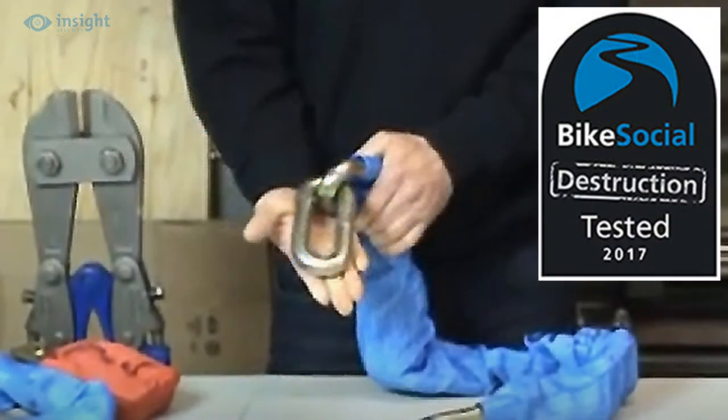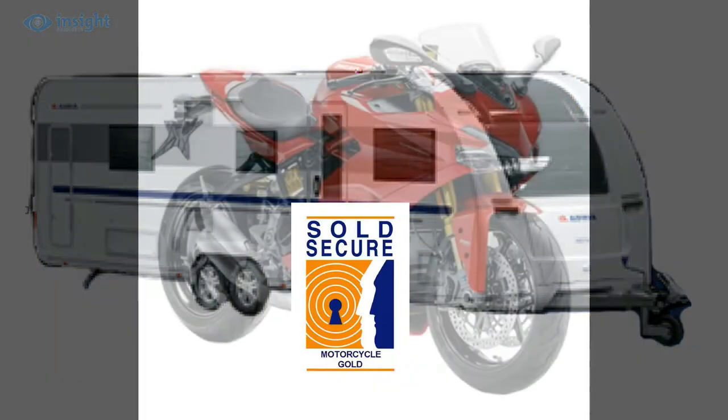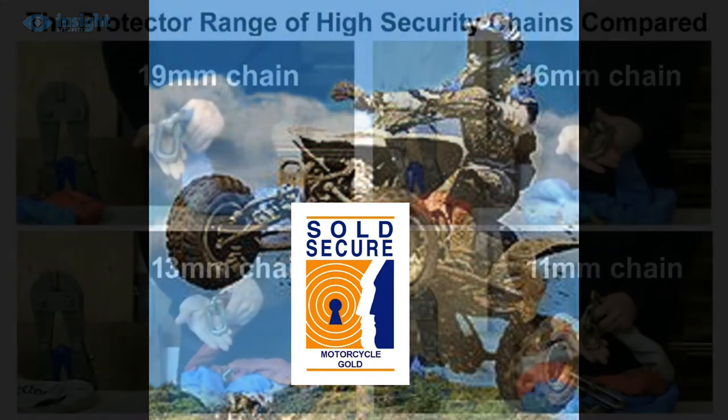In fact, Protector 19 and 16mm chains are the highest approved chains on the market, having achieved sold-secure gold rating for caravans as well as for motorcycles, ATVs, plant, cars and vans, etc.